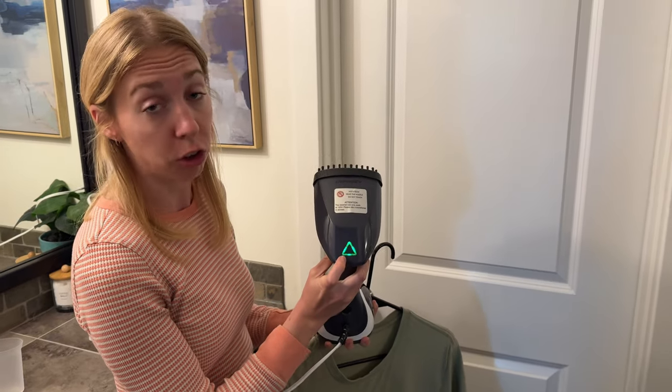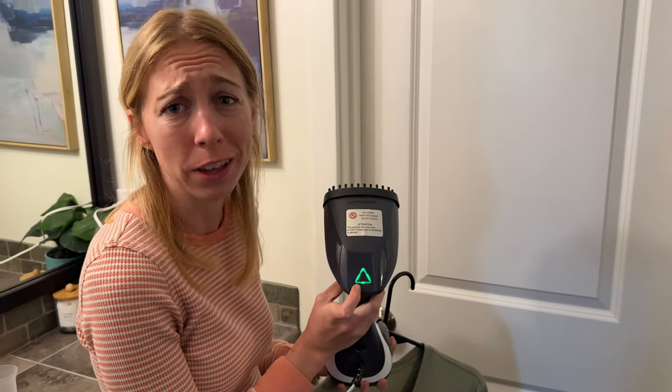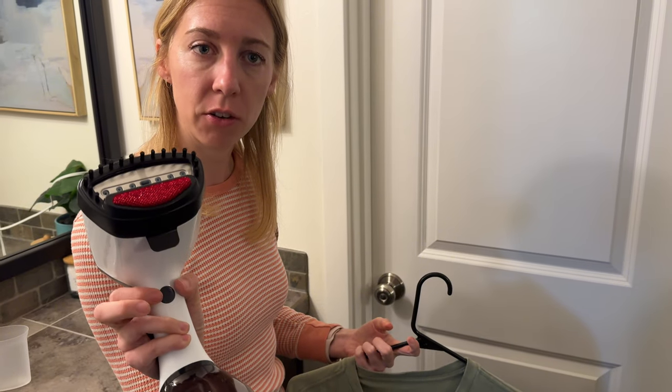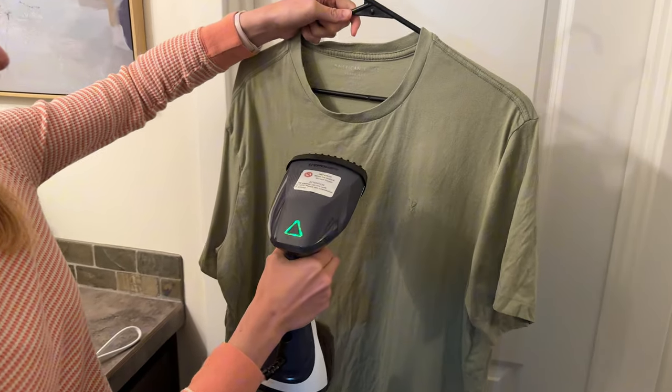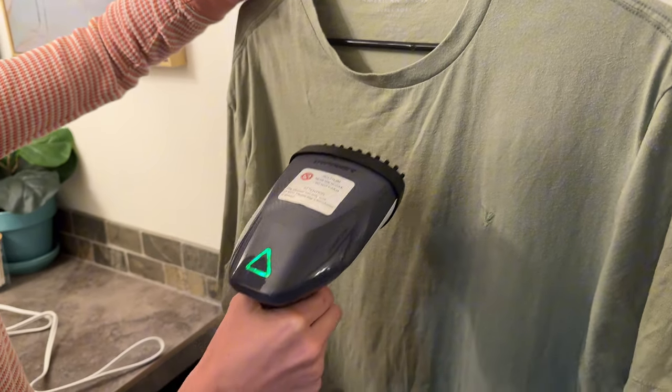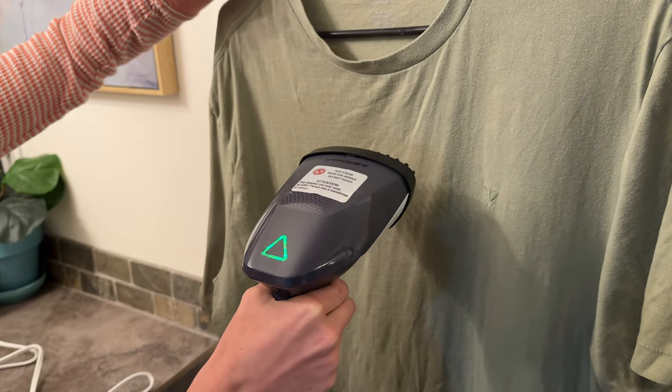The steamer is a solid green now — that took almost maybe 30 seconds max to warm up. I'm just going to hit the steam button right here on the front and you can hear it getting steam coming through. It makes that little creaky sound and then the air coming through.